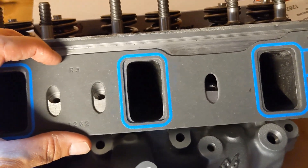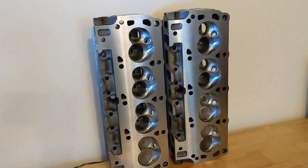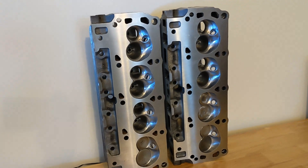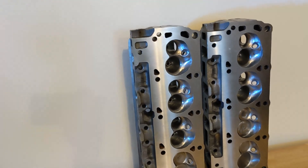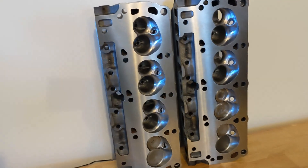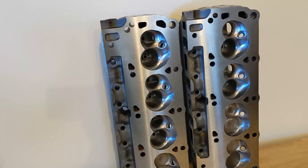While I have gasket matched these intake ports, for the purposes of this video I'll be showing how I smooth and polish the combustion chambers. At the end of the video I'll go back and show you the work that I did on the intake ports, and I do intend to put these heads back on the flow bench in the future to see how much flow I gained.